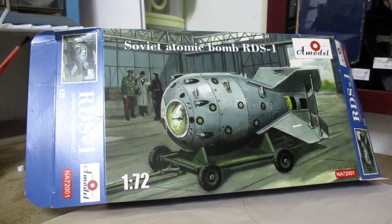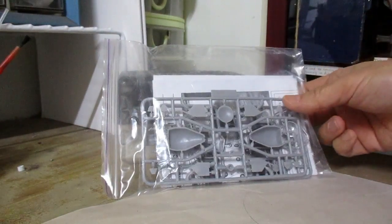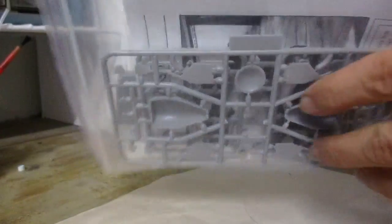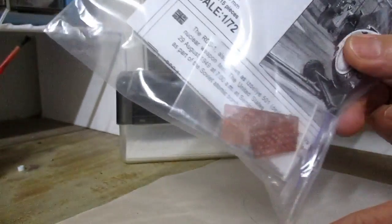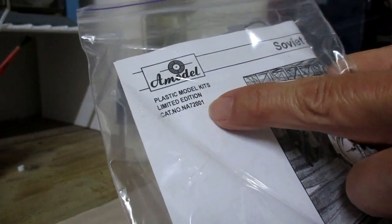Let's take a look inside this box. We have one plastic bag containing all the parts, including photo etch parts, and the instruction sheet.